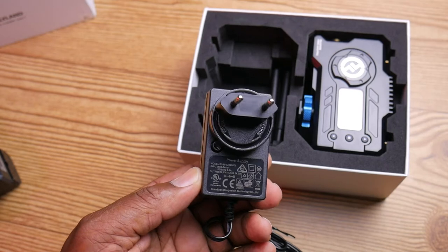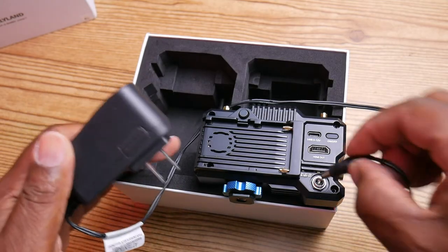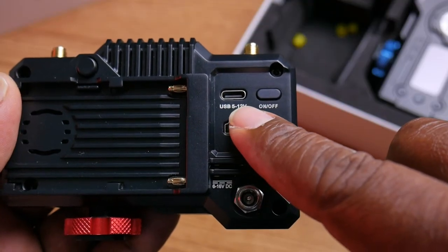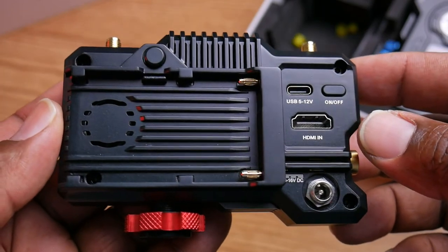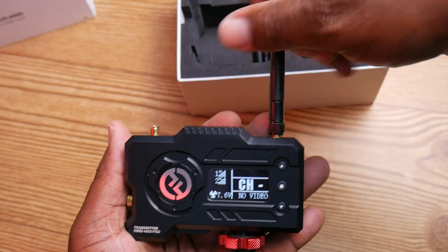It comes with one HDMI cable, though you'll really need at least one more to connect your camera. It also comes with an AC adapter — Hollyland accidentally sent me the European plug, but it turns out there are multiple ways to power this: any AC adapter between 6 and 16 volts works, it can also run via USB-C, and it supports the industry-standard Sony-type battery. So that's three different power options.